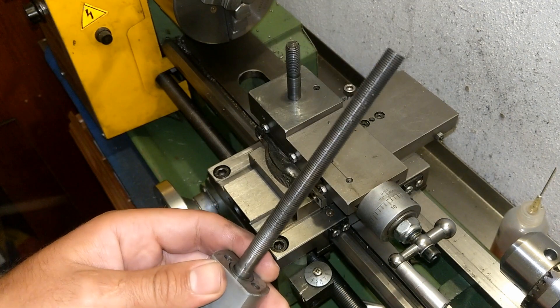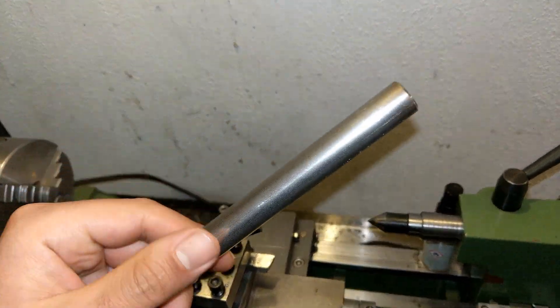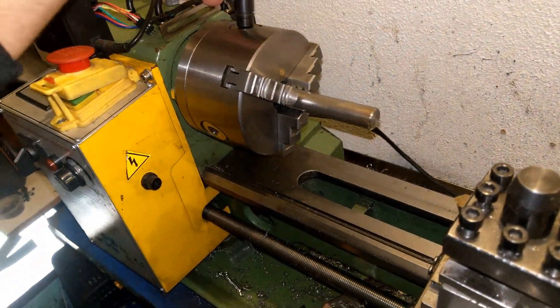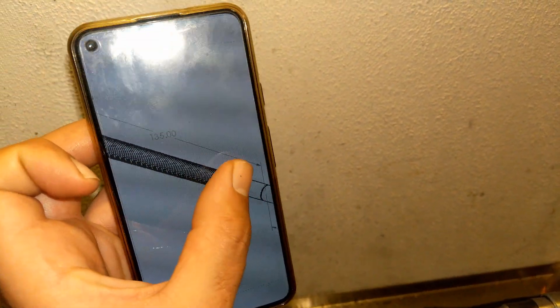Without further ado, let's start. For the feeder screw I'm gonna use this piece of stainless steel. First thing first, a sketch — like what I drew on the PC or what I designed — and I'm just gonna follow this so I know what I'm doing.